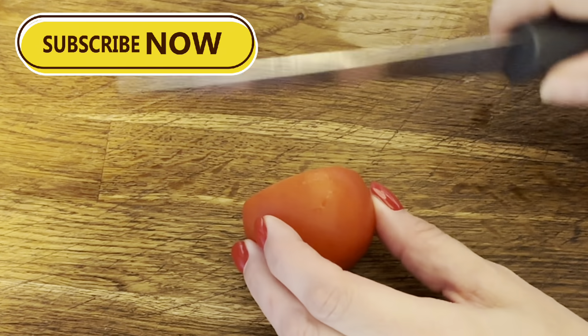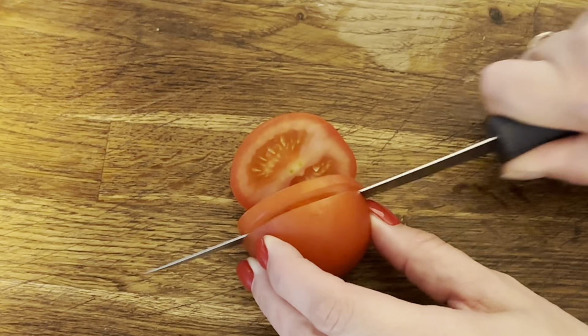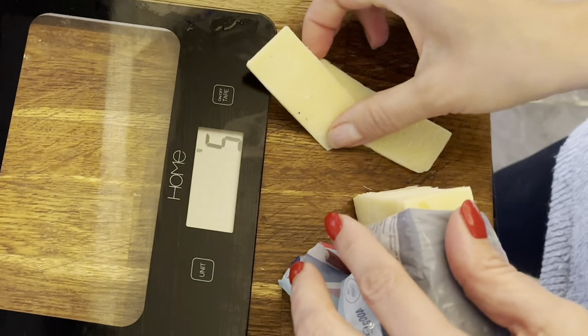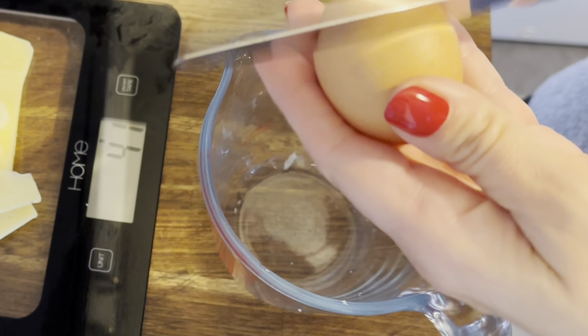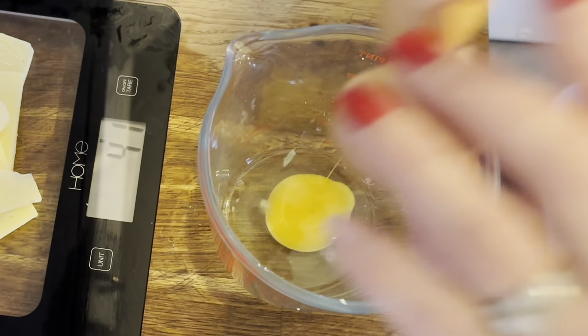This morning I am just making my breakfast before work. I'm going to have a cheese and tomato omelette. So I am just quickly slicing up some tomato, weighing out my cheese. I'm having 40 grams of this reduced fat cheese, which is my hex A allowance. I'm just going to whisk up a couple of eggs with a dash of milk.